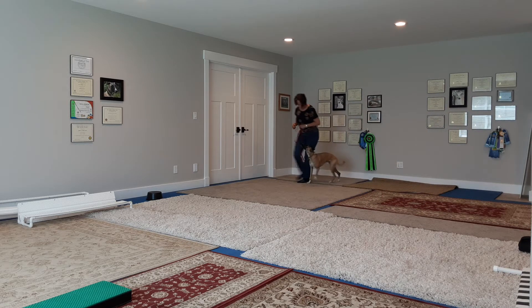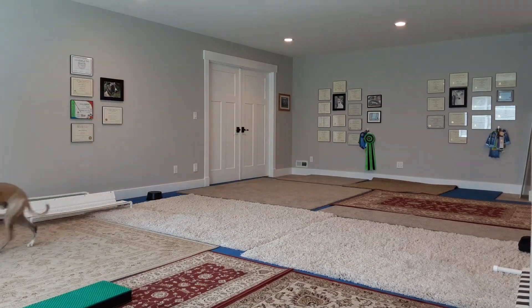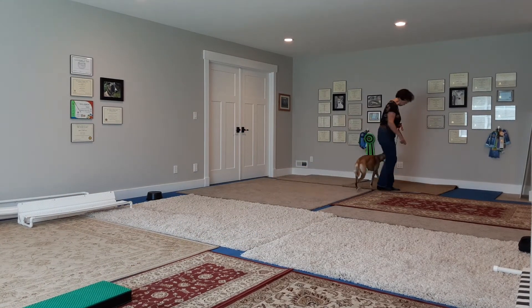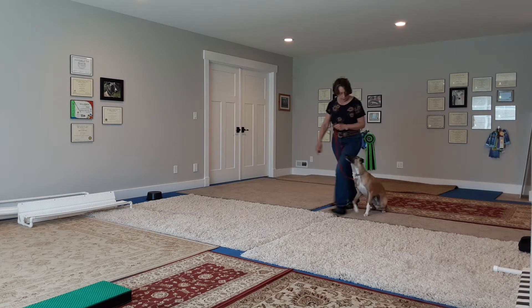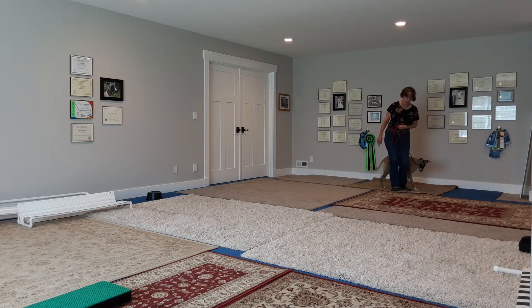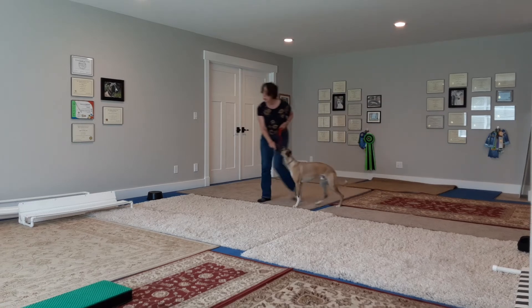Turn. Heel. Slow. Normal. About turn. Hot. Forward. About turn. Fast. Normal. About turn. Hot. Yes. Exercise finish. Good boy.